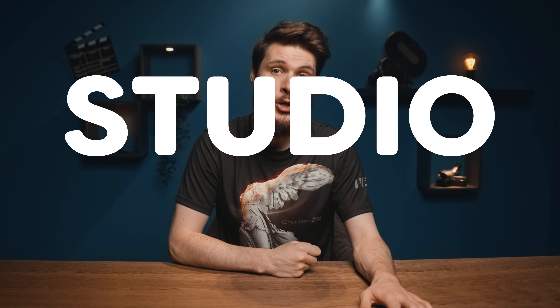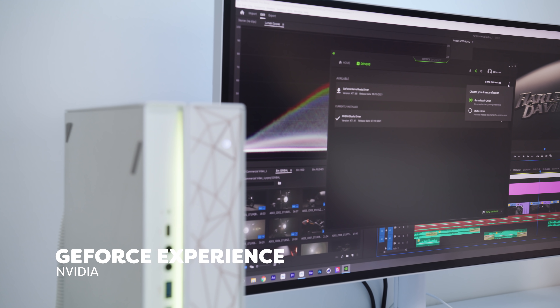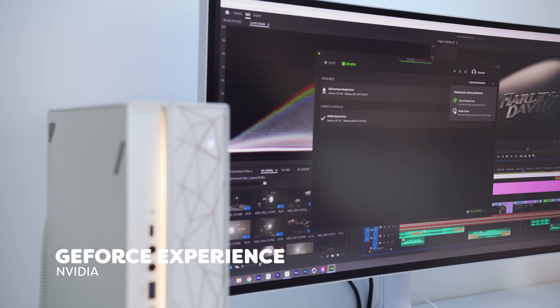Tip number three: if you have an NVIDIA graphics card, make sure to install the studio drivers instead of the game ready drivers. You can do this from the GeForce Experience app. These drivers are designed for creative tasks such as editing or doing VFX.